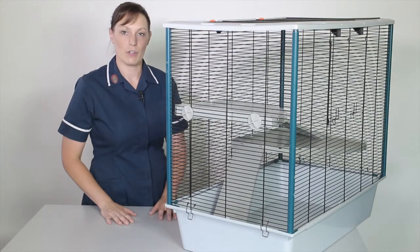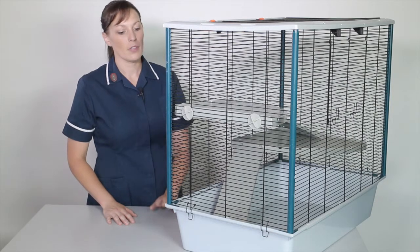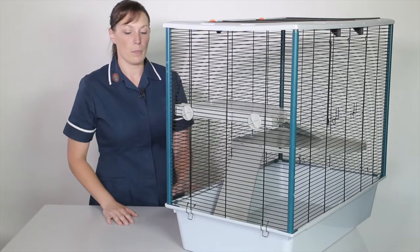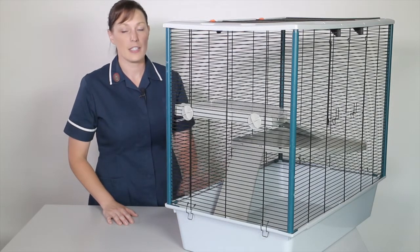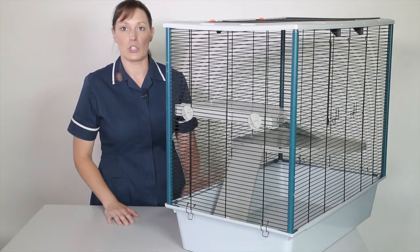Rats are very intelligent rodents, so they need to be provided with lots of stimulation. We need to think about where we should locate this cage. We mustn't put it in sunlight so that rats can get hot and overheat, and we don't want to put it in drafty areas where they potentially could catch a cold.